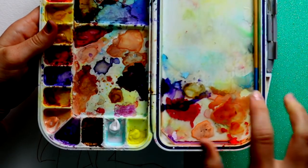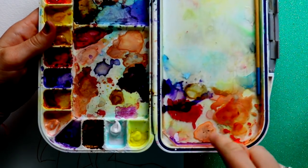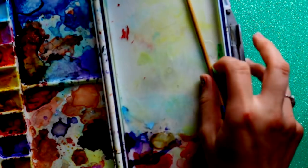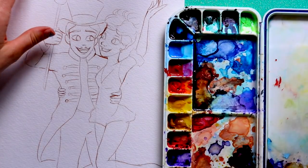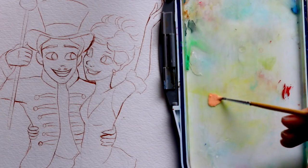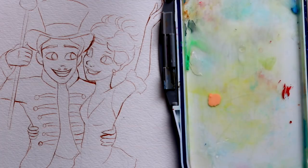You also want a good section of your palette already washed off. I've done skin tones all over mine, so I always try to clean off a good spot before getting into skin colors. Koi watercolor has a very good skin color — grab a glob of that and add a ton of water to get a good wash going.